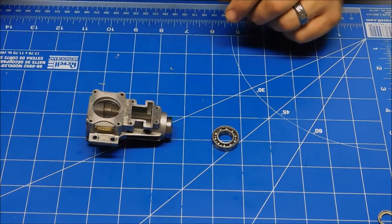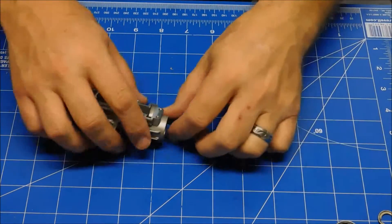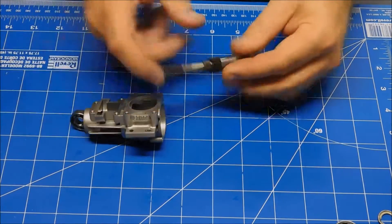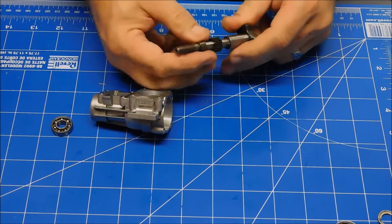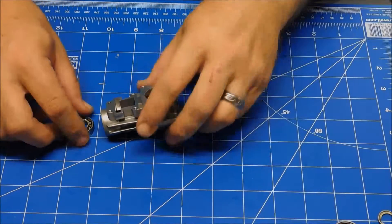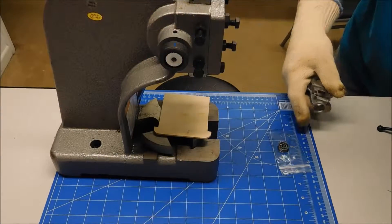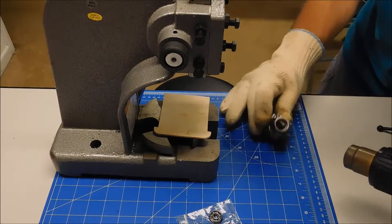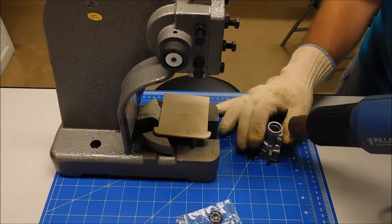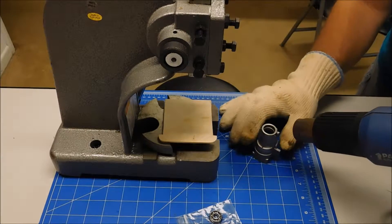The next thing I'm going to do is bring my arbor press over, put my UF glove on, and heat this case up, because the first bearing I want to put in is the front bearing. I want to put the front bearing in first because I've got all these other pieces on the crankshaft that need to go on before I put the other bearing in, and it's obviously going to be a lot easier to install this stuff from the rear. I'm going to go ahead and get my front bearing pressed in. Hopefully the aluminum will expand a little bit and make installing this bearing a bit easier.